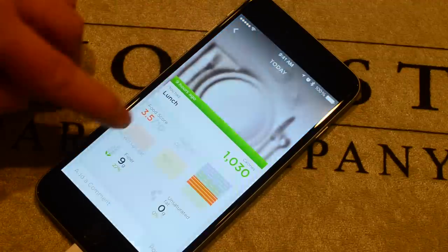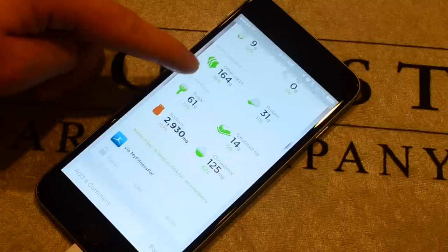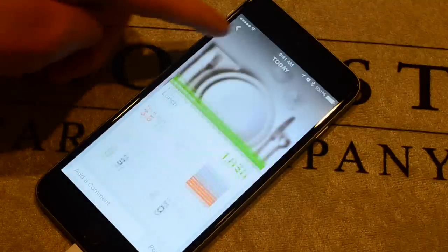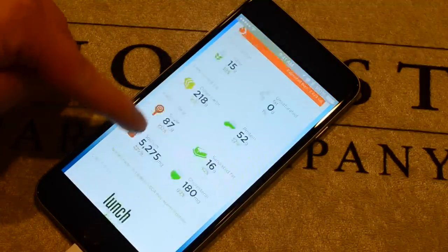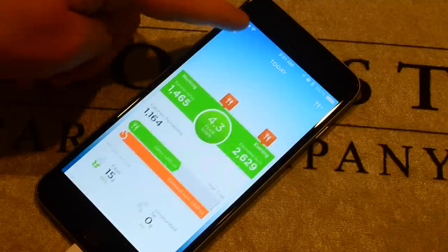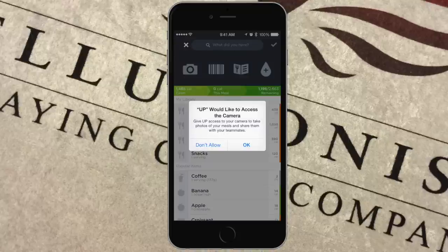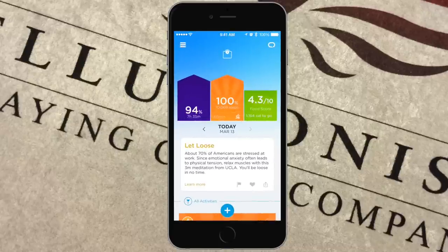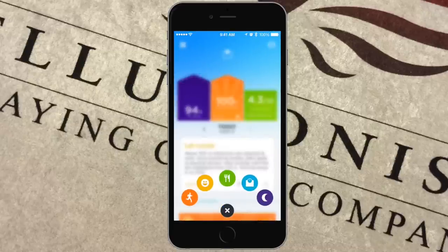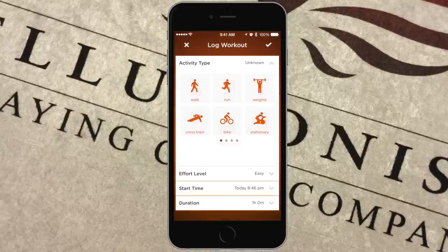You can always check back for new connected apps as they keep adding more. If you don't add food from MyFitnessPal, you can do it directly in the app. It shows a food score — mine was 3.5, probably due to high sodium from something like Jimmy John's. You can scan barcodes, take photos of your food for the activity feed, and pull up restaurant menus, making food logging very easy.